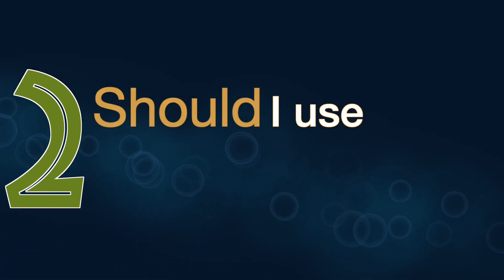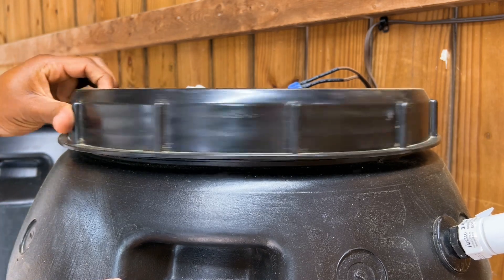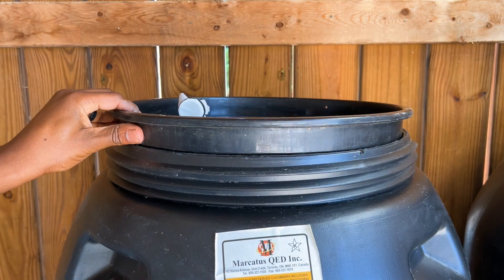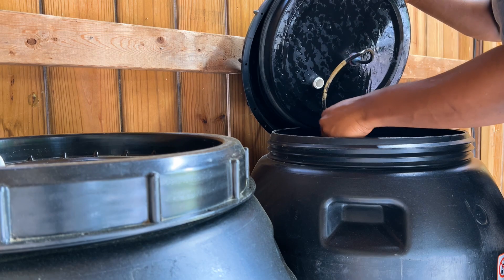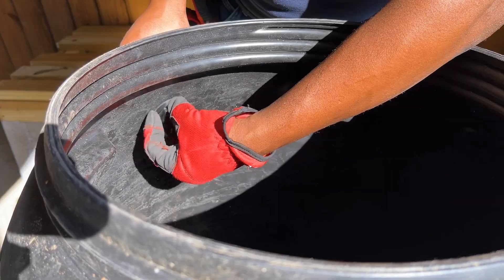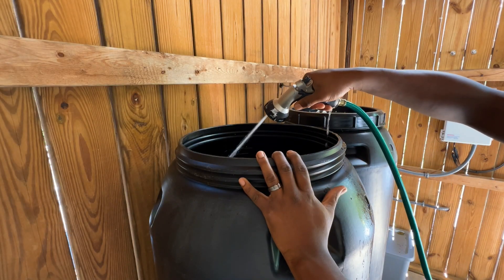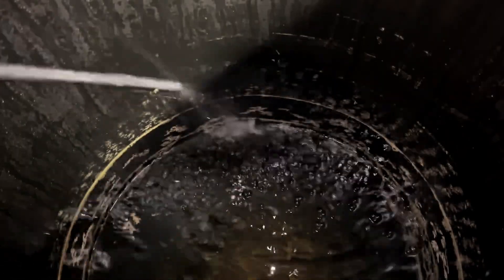Should you use sealed barrels or barrels with removable lids? I prefer a hybrid of both — barrels that allow me to remove the lid completely but also create an airtight seal when reattached. This type gives me quick access for maintenance or for installing fittings that require internal access. Additionally, unless you have a really great filtration setup, over time the barrels will collect debris you'll want to clean out, and a removable lid makes that much easier.